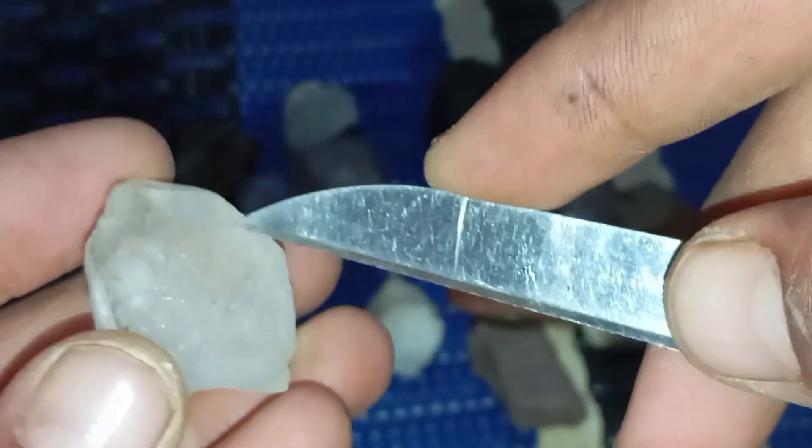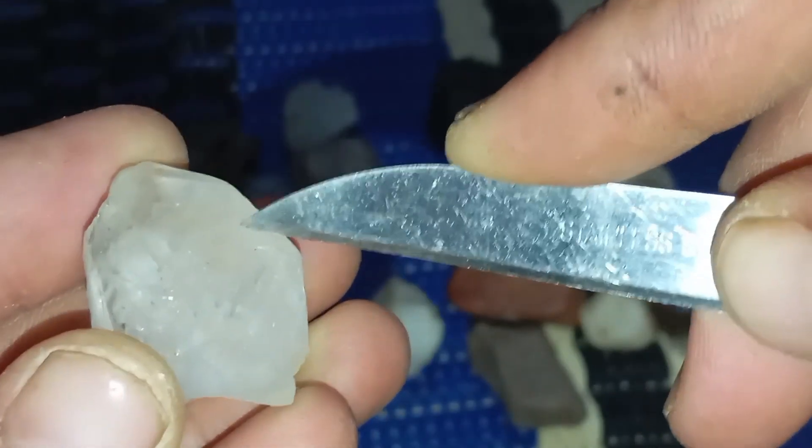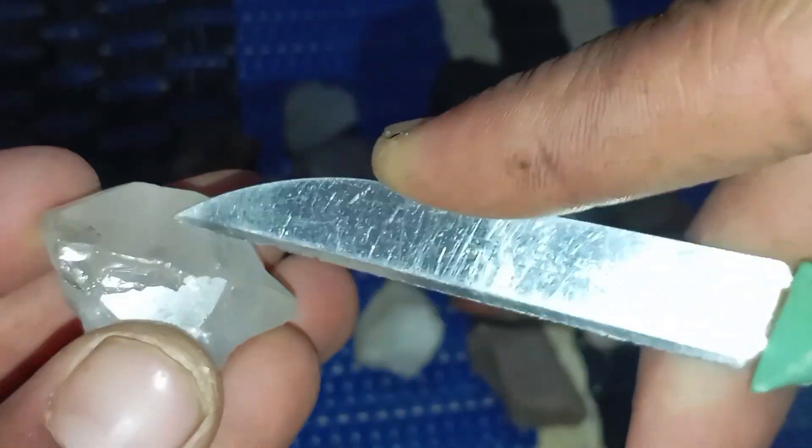Hold the stone firmly. Try to scratch the surface using a sharp edge of the rough stone. Observe the result carefully.